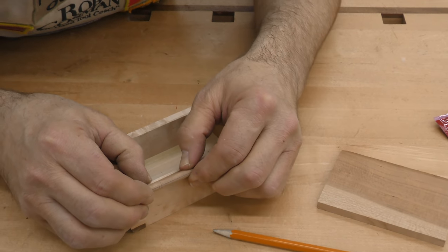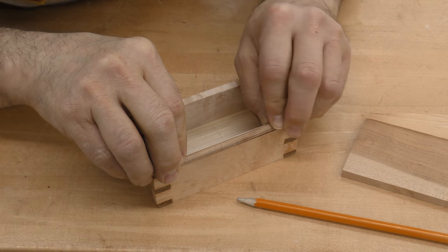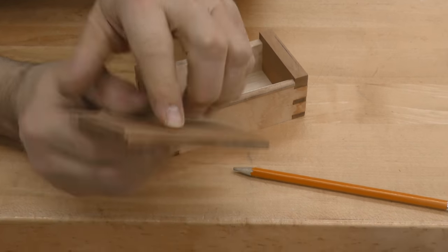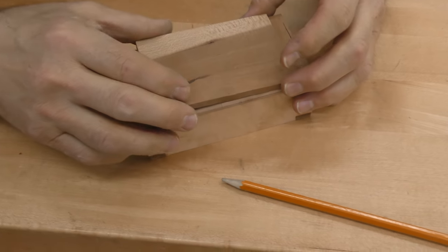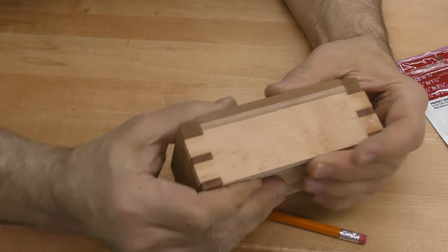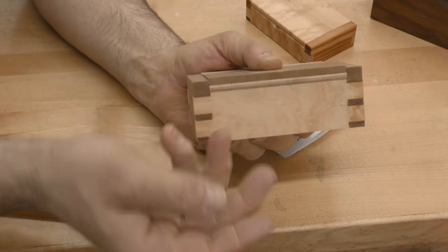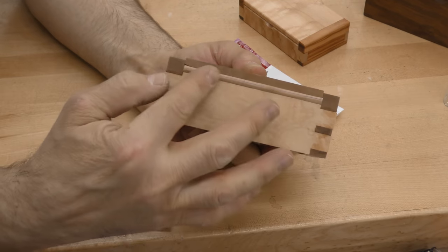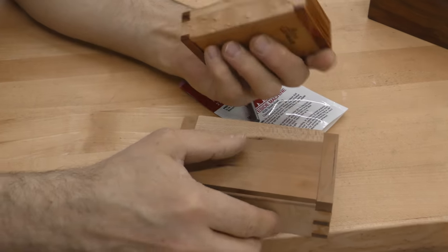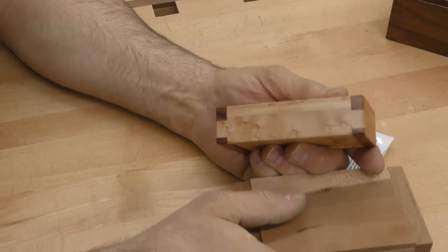You'd have glue on the appropriate pieces, set that on there, and clamp it all across. Now you see why you need part of the arc coming around the back side — so that when you eventually flush it off, you don't expose those pivot pins. Very important, obviously.